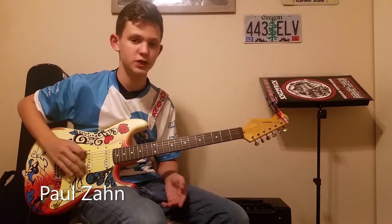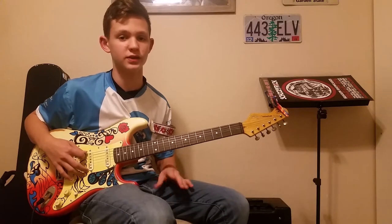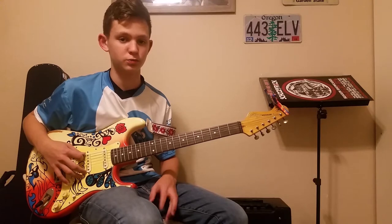Hey guys, what's up? Today I'm going to be teaching you a very popular song by ACDC. You probably know it. It's Back in Black from their famous Back in Black album. It's pretty simple.